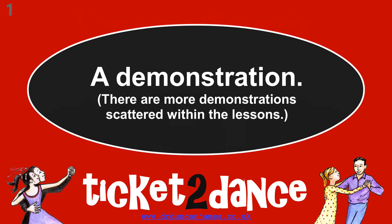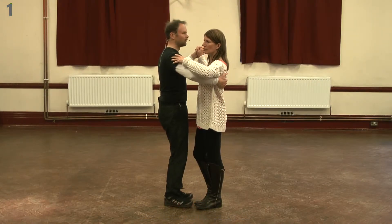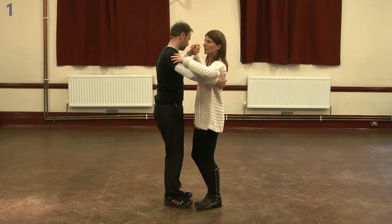I talk about this a bit more in the Ticket to Dance book, and here's a demonstration dance so you can see just some of the things that I do. There are more demonstration dances scattered through the lessons.